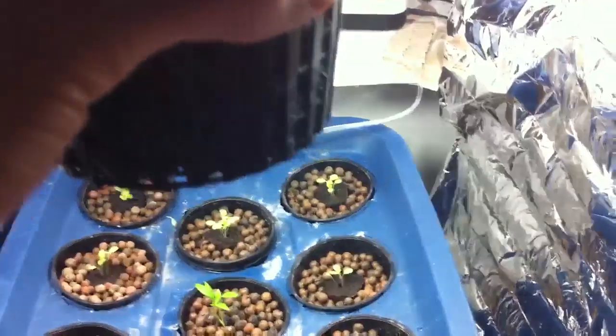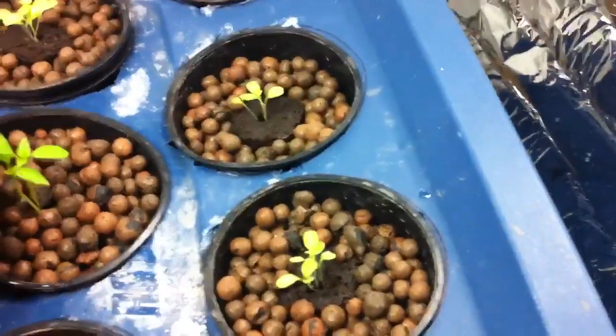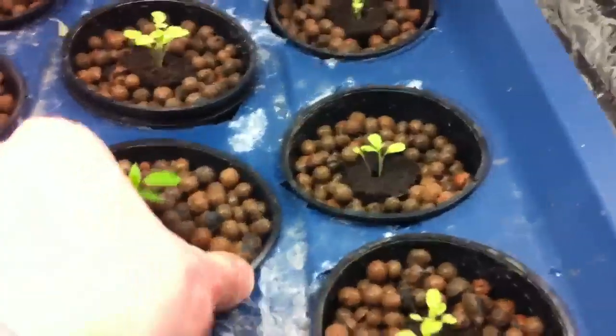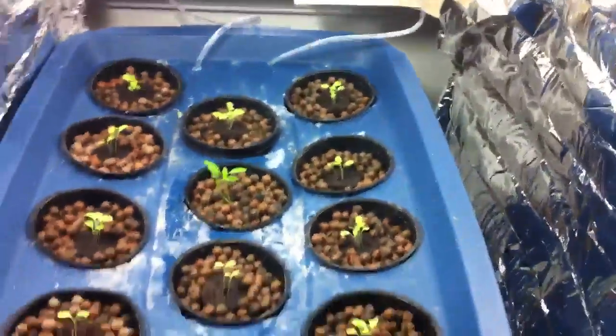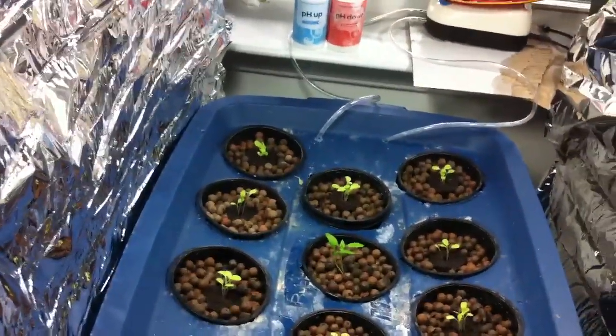In a couple days there should be roots coming out. I'm expecting the peppers to have roots soon because these guys have been here a while, but they might slow down a little because of transplants. Hydroponics is a whole lot faster.